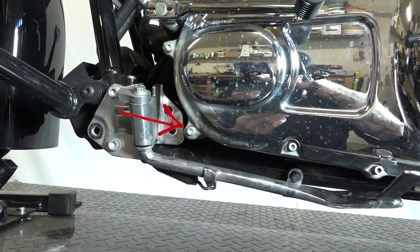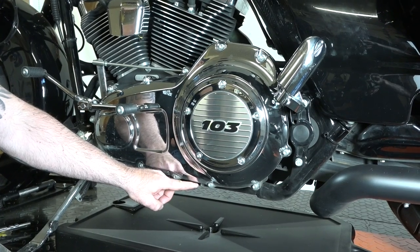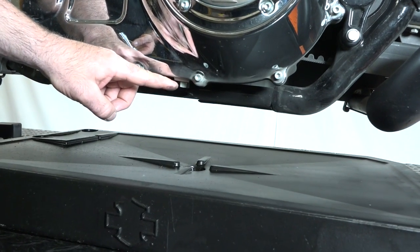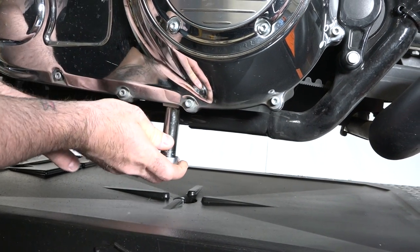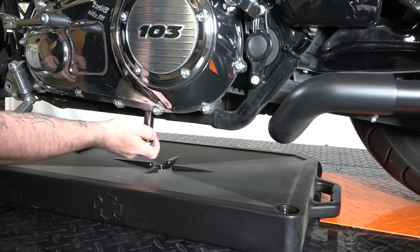Next thing he's going to do — because we're going to lose all our oil when we take this primary cover off — we're actually going to drain whatever we can out of it. Right up underneath the primary is a 5/8ths bolt there, and that's what he's going to work on with his wrench right now. We'll back that out. We got the oil pan underneath, of course, and we'll get the oil draining.